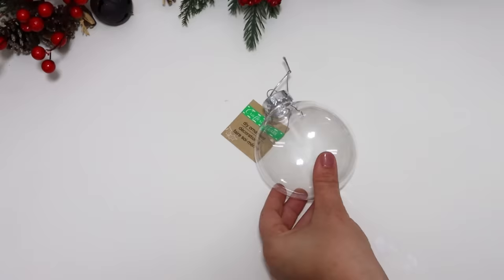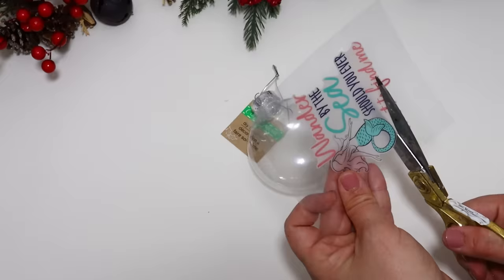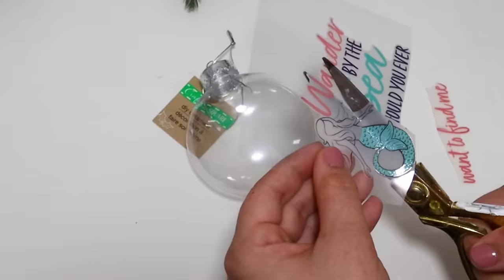There are different craft supplies so that everyone can decorate whatever style of tree they want. My daughter is obsessed with mermaids, so I'm making this for her — but if you're into more of a nautical Christmas, this is also really cute. Dollar Tree has out these little glass stickers.